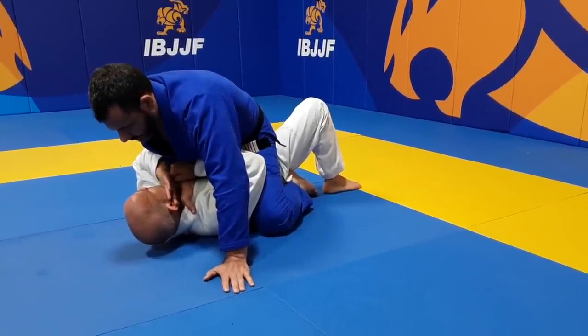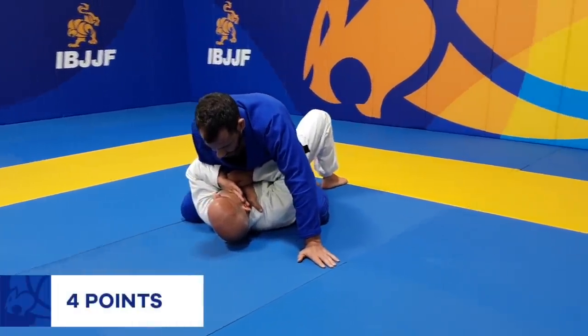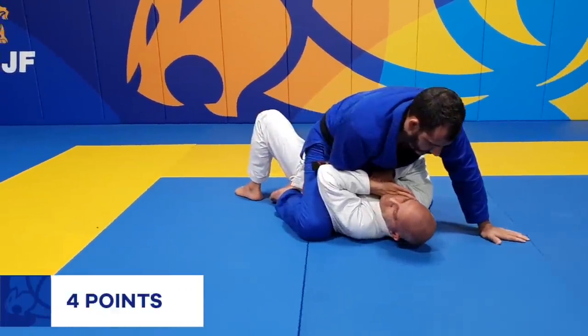The mount points are acquired when the athlete is on top, free of the guard, sitting on the opponent's torso and with both knees and both feet on the ground for at least 3 seconds. This is known as classic mount.